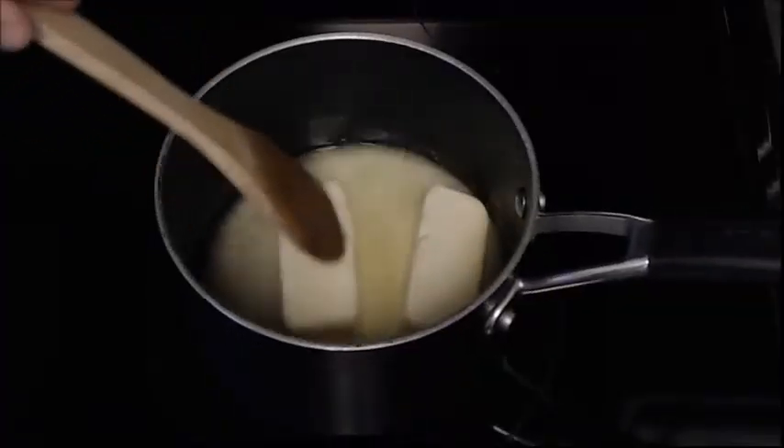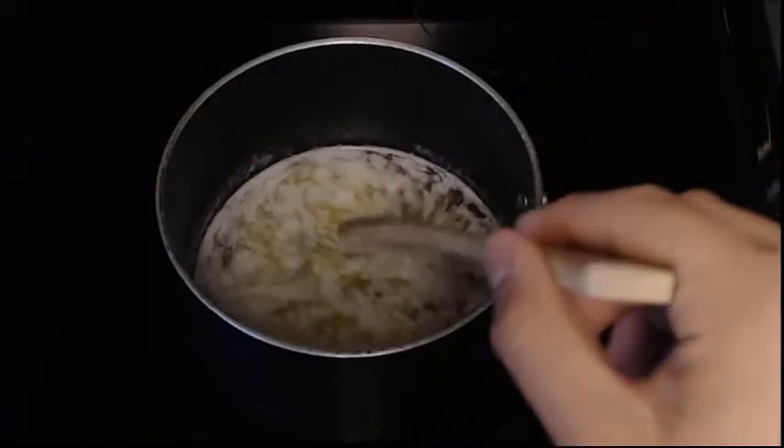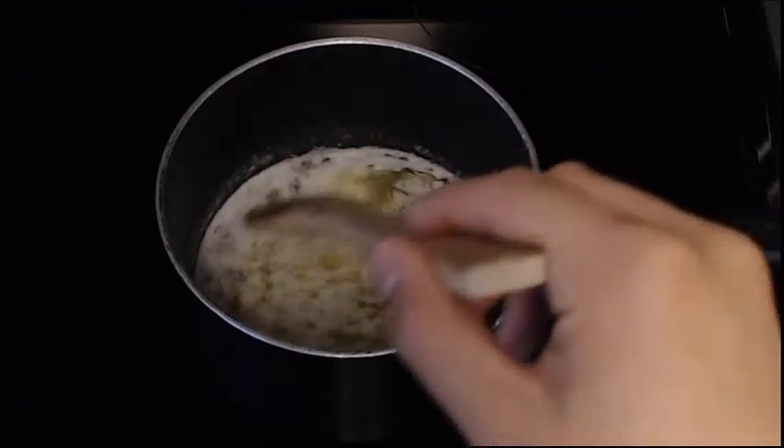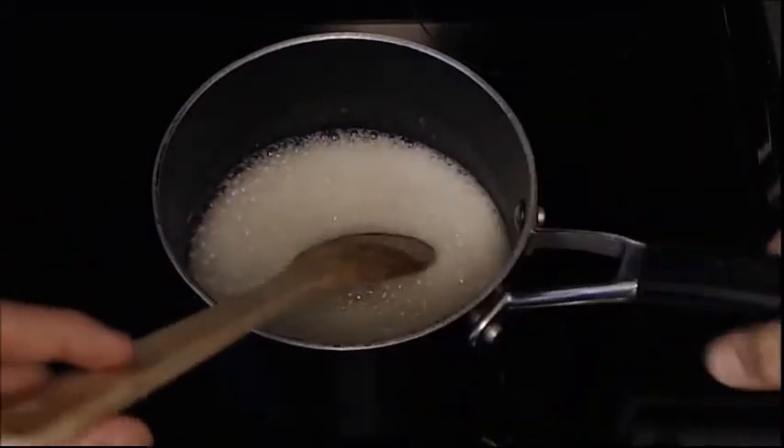In a saucepan over medium-low heat, melt one cup of butter. What you're looking for is a really nice amber sort of color, and just before you think you've got that, take it off the heat. That way you don't burn it. As you can see my butter is taking on some color, so I'm gonna take it off the heat.